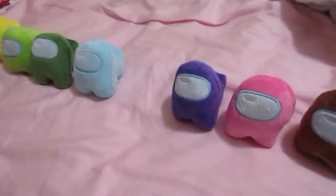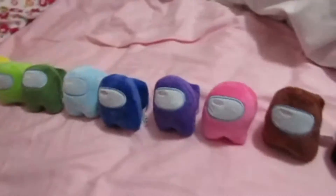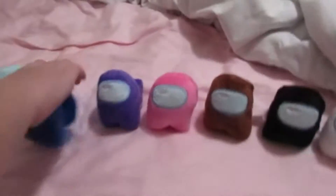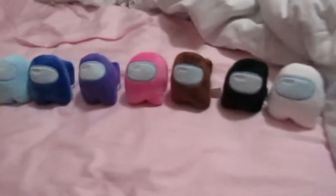Just to let you guys know, these things were made in China. There were other versions, but those ones cost like $100, so he got the $40 ones. And they're super nice. It's surprising that these things can squeak. I was expecting them to be like normal Among Us crewmates, but they're squeaky toys and plushies.